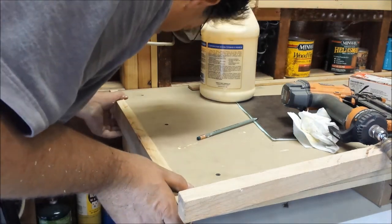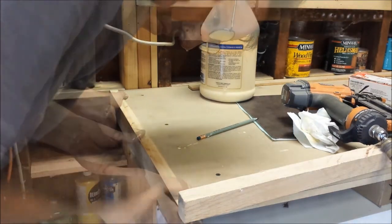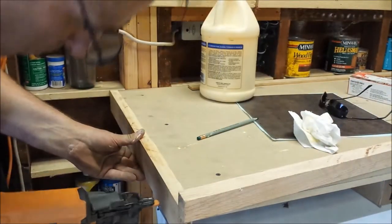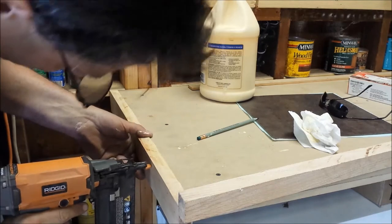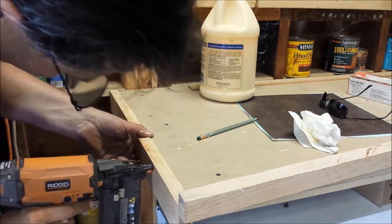You may notice I'm installing this wood with all the saw cuts in place — it will give it kind of a rustic look. But I am going to sand it as it's installed and finish it before I install the tiles.